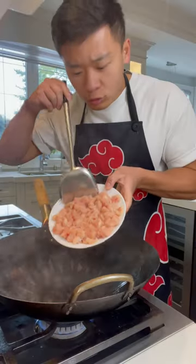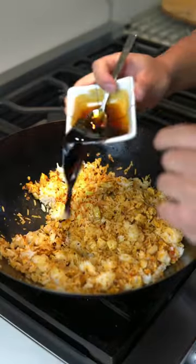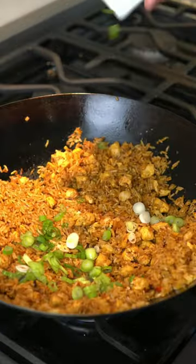I'm using the breast of a chicken, cut it into small cubes, into a really hot wok. Shallots, garlic, and chilies, a little bit of shrimp paste, rice, sweet and dark soy sauce, and finish with some green onions.